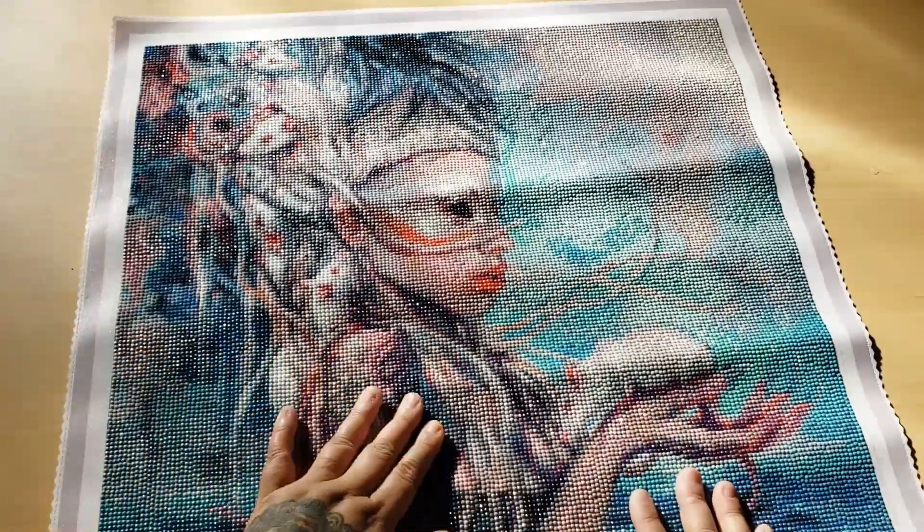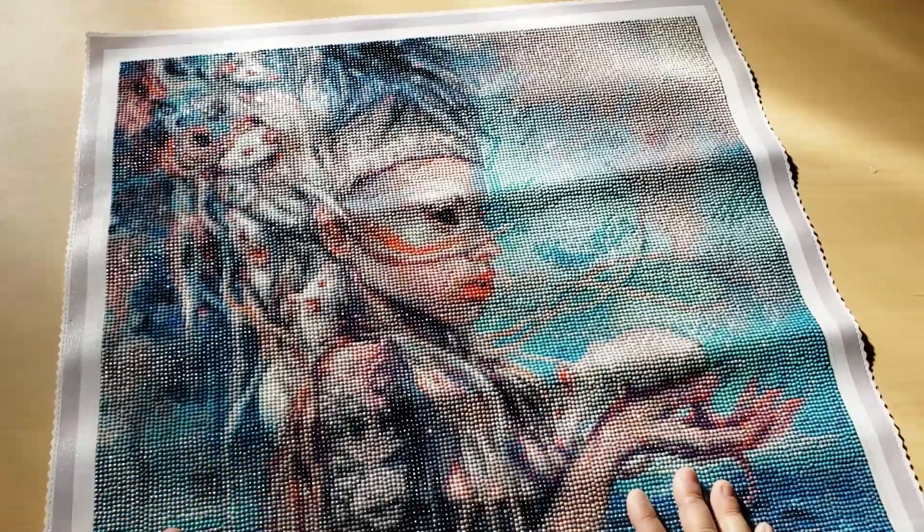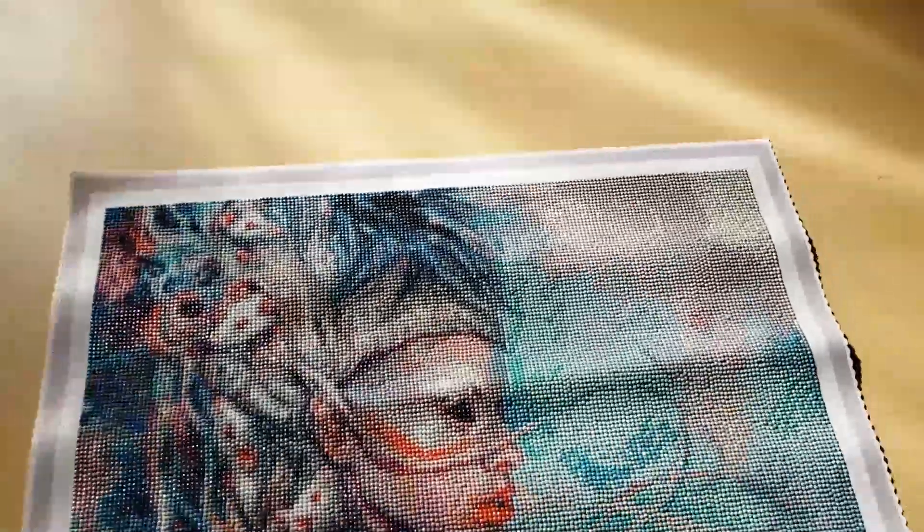I really love how it turned out. The rats are probably my favorite part of this diamond painting. We can take a look at the detail in the rats — from close up you can't even tell, you're like, what is that blob? But from far away, you can definitely tell it's a rat. I love how her eye is just black; I think that turned out really cool.